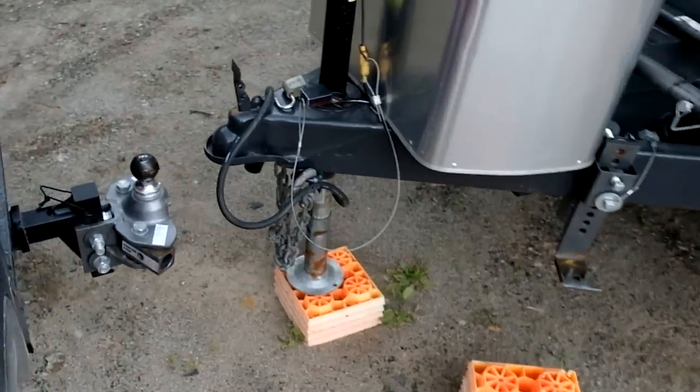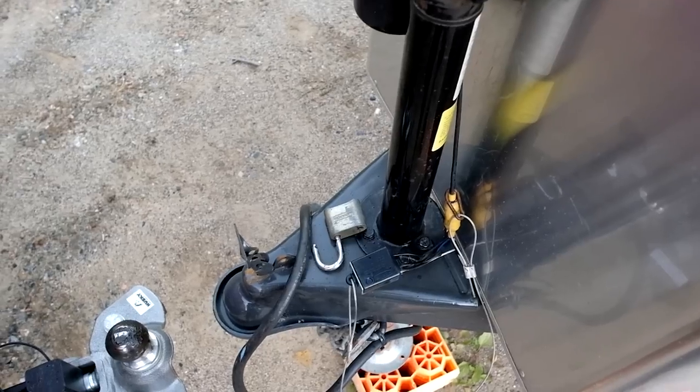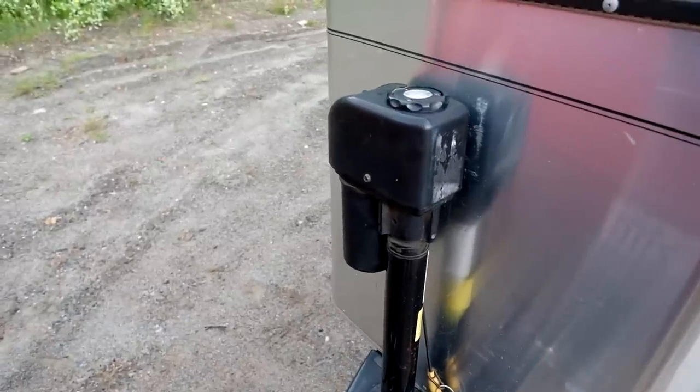I was just hitching up here in the back and as I raise the trailer up — that happened, and that's a very bad sound. Never heard that before. Pretty sure that's the gears inside that are shot.